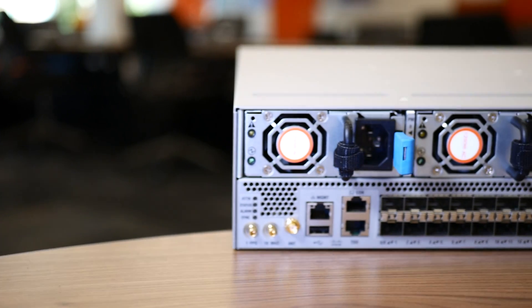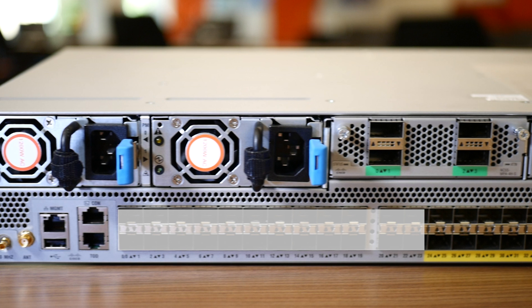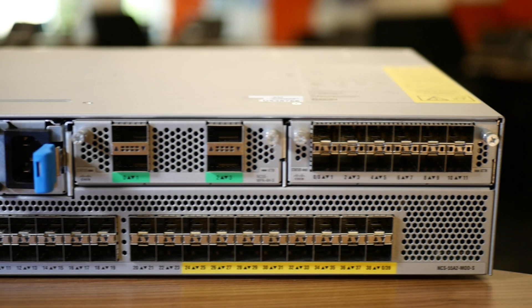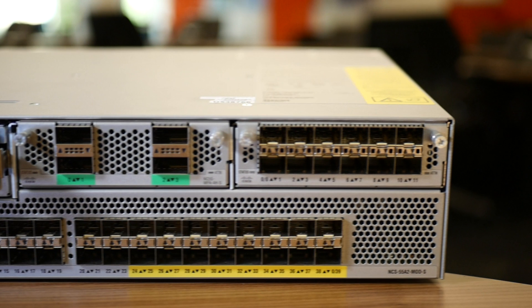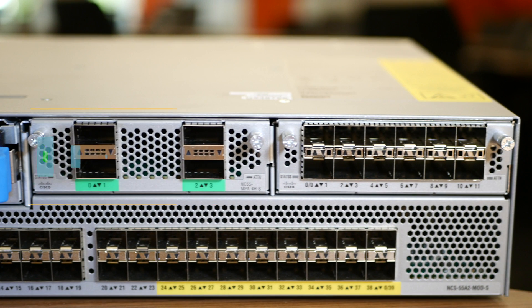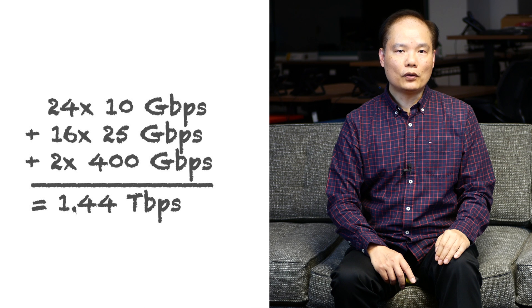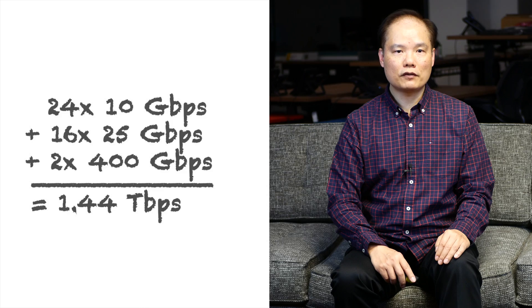The 55A2 is a 2-RU box. If we look at the front panel, on the left hand side there are 24 SFP+ interfaces with 10 gig optic support, and on the right hand side there are 16 SFP28 interfaces with 25 gig and 10 gig optic support. On the upper row, there are two slots for MPA, each 400 gig in bandwidth. Therefore, in total, you have 1.4 terabit of bandwidth.